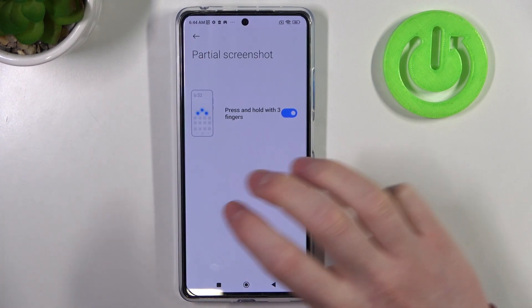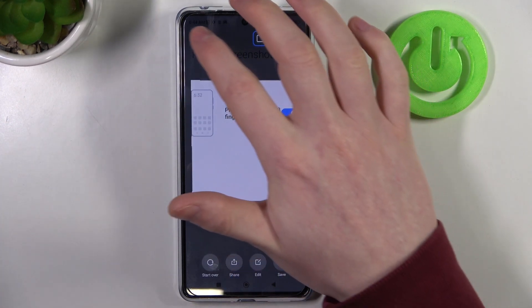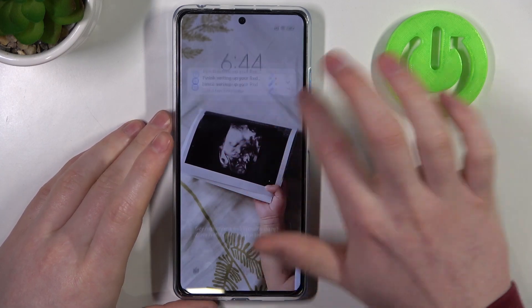Next is Partial Screenshot, and you will need to press and hold your three fingers onto the screen to make a partial screenshot. Let's see it on the lock screen. This feature doesn't work.